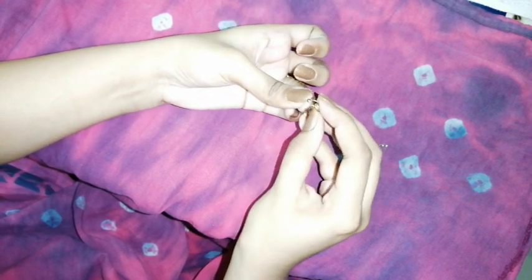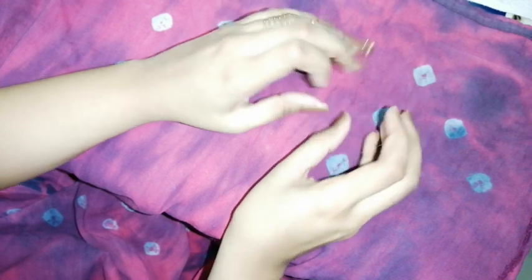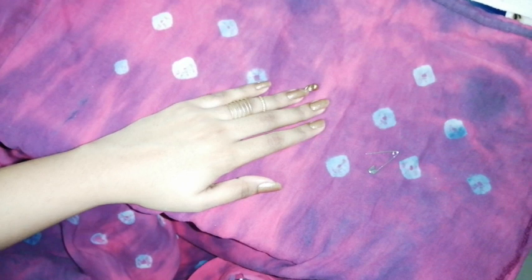After inserting the charm, close the hook with your hands like me, or you can use special tools — but I prefer doing it with my fingers. Choose a hook that is lightweight, thin, and not too strong. And that is how it's done!